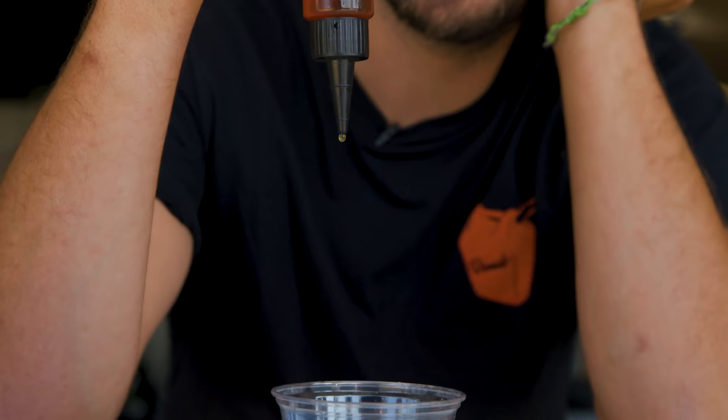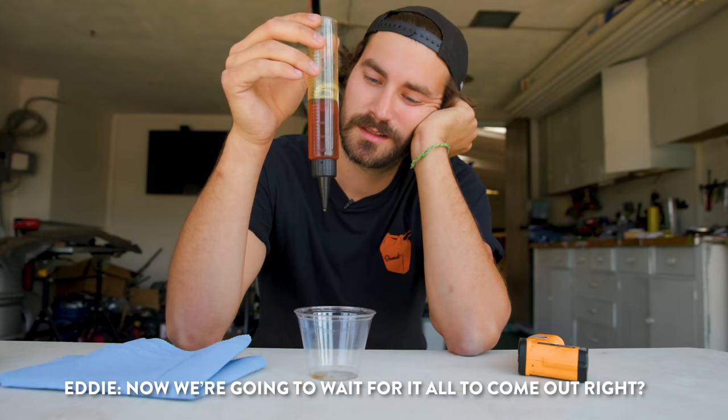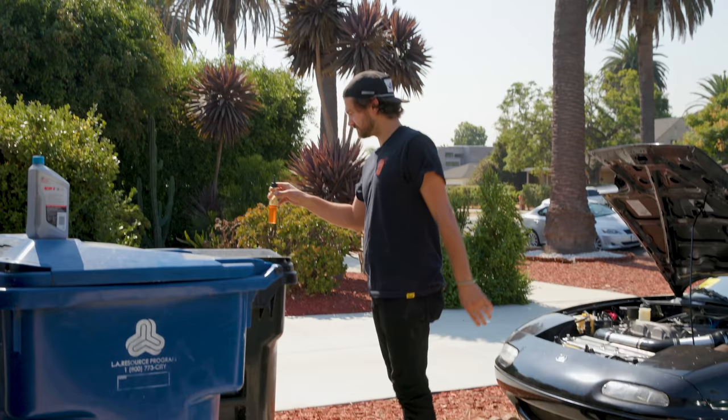Really slow. Now we're going to wait for it all to come out — that's the only way to make this scientific. Then we can do it again with the same oil warmed up. We'll stick this in the sun for like 20 minutes and see how it acts after it warms up. Science.